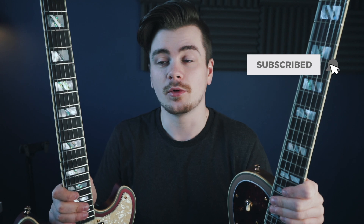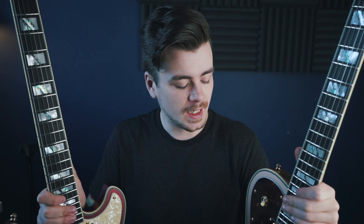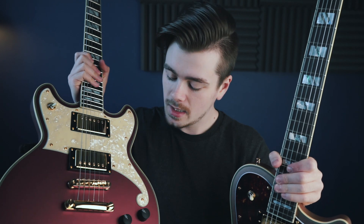Now you might have assumptions about what these guitars are made out of and what they're going to sound like based on their body shapes and their pickup configurations, but I think their spec sheets will surprise you. These guitars are pretty much identical — body shape aside — in terms of specs. The only difference is the wood used to build the body. The Atlantic, which is a single cut, has a basswood body, and the Brighton, the double cut model, has a swamp ash body.